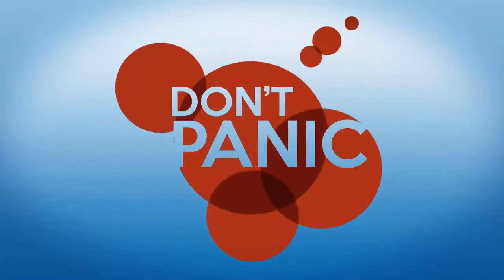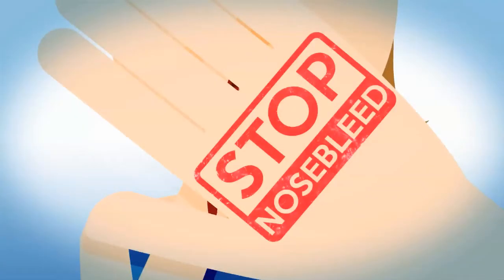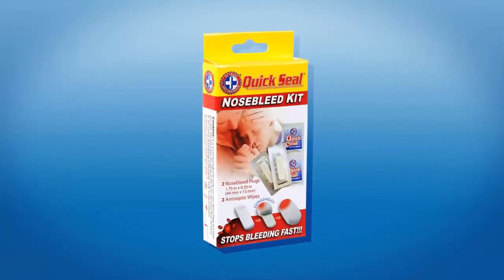When nosebleed occurs, don't panic. We've got your nosebleed covered. With QuickSeal Nosebleed Kit, you can rest your worries behind.